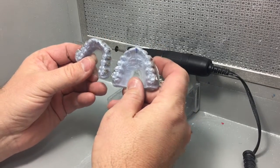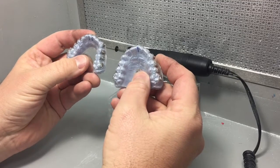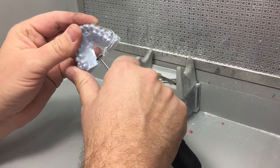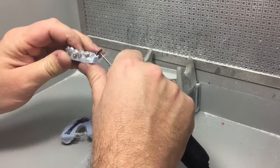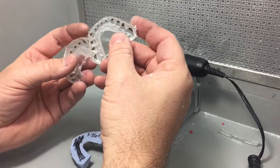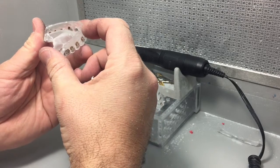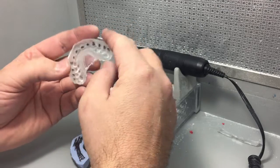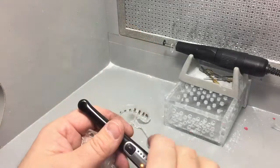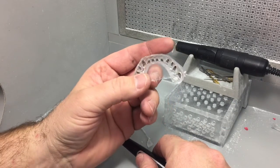It's been about an hour and these models have soaked. Now we're going to remove the Essex tray from the model. We need to re-cure those brackets again to make sure any bond that was not cured through the initial curing process is 100% cured. Now that we have the tray off the model, we're going to re-cure the brackets directly.